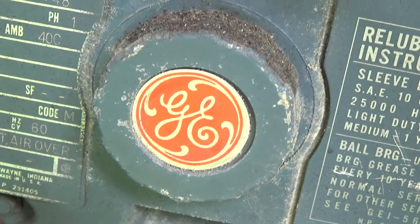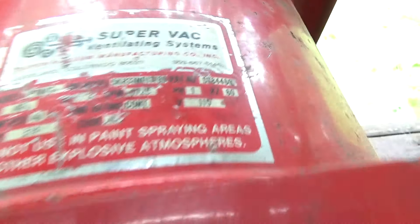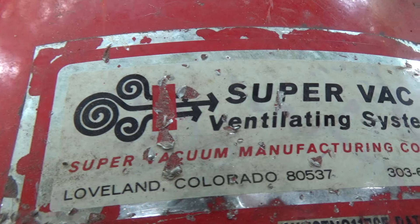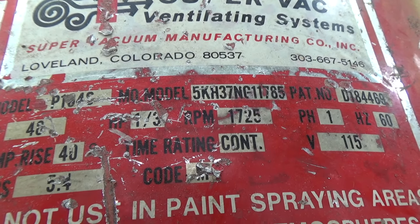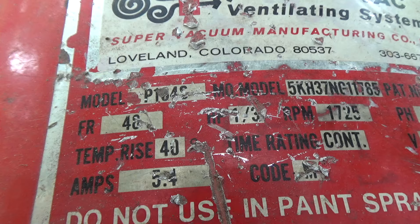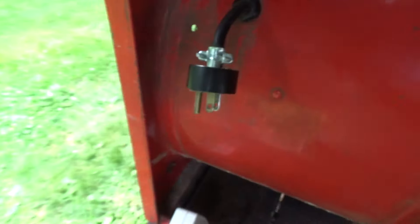This is a General Electric Super Vac ventilating system, by the Super Vacuum Manufacturing Company Incorporated. It runs at 1725 RPM, which is quite fast, continuous duty.